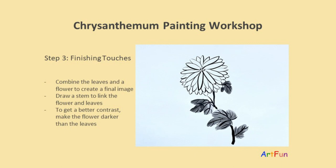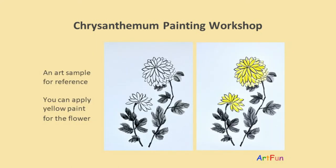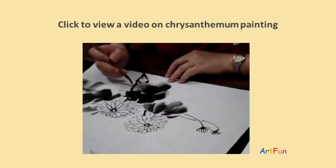Step three: finishing touches. Combine the leaves and a flower to create a final image. Draw a stem to link the flower and leaves. To get a better contrast, make the flower darker than the leaves. Here is an art sample for your reference. You can apply yellow paint for the flower.